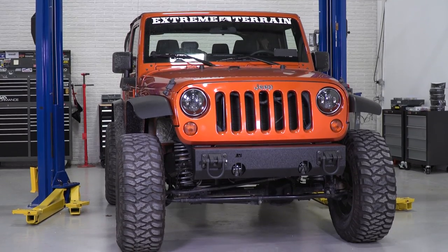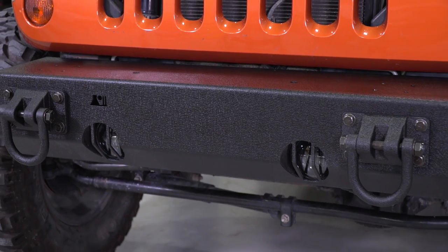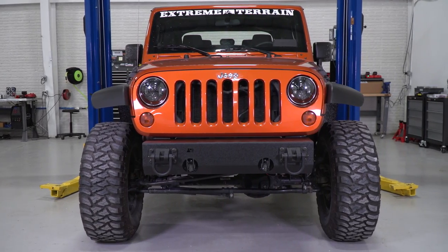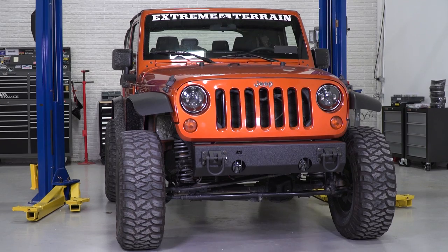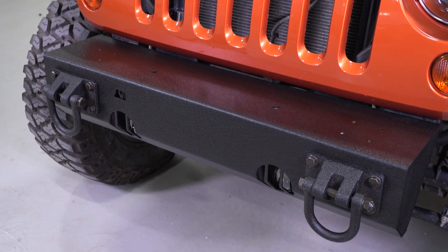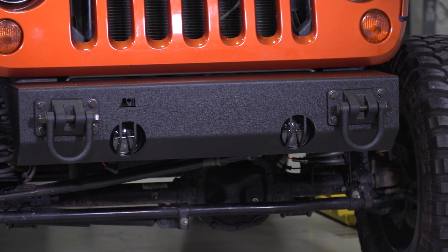The benefit to a modular bumper like this, and starting with a bumper base that you can add to, is the fact that you can change up your bumper as you go along without having to purchase a whole new one, and you can build a bumper that exactly matches your needs.